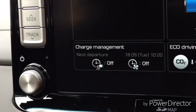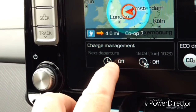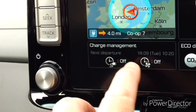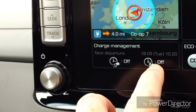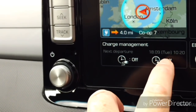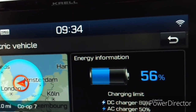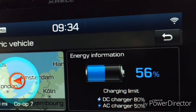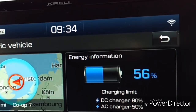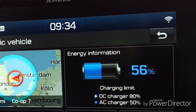Go into the EV menu and it's down here — charge management. We've got 'next departure' currently off and charging is off. The pre-conditioning is currently off and it's got the time settings from last time. Note that the AC charger is set to 50% and I'm already at 56%, so that's why the car isn't charging right now — it's plugged in but the charge limit has already been met.